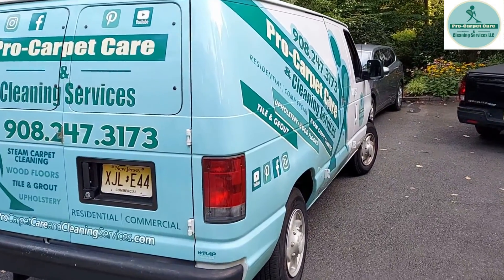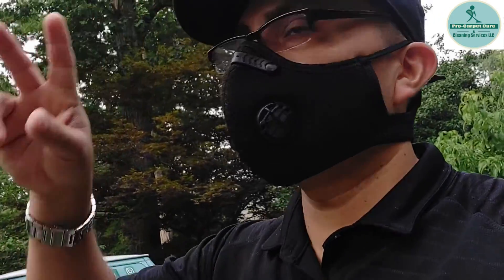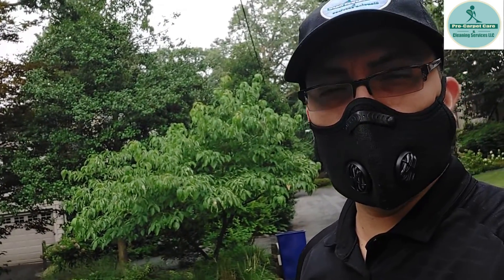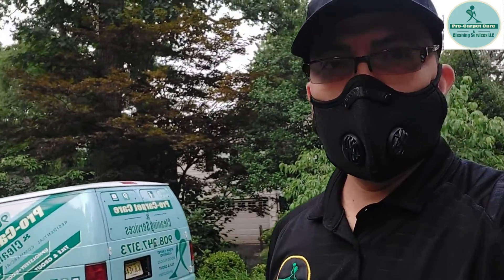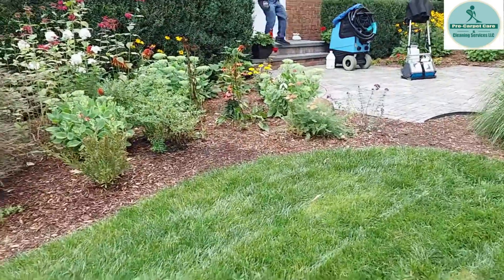Good morning guys, this is your boy from Pro Carpet Care. It's a repeat client today. We're gonna do two central rug areas with the pet urine removal. This client — we cleaned her tiles and sofa upholstery last year. She calls again to do the central rug urine treatment. She saw our videos and knows how we do our process, so we can start working inside. Don't forget to subscribe, follow us on Instagram, check our videos for carpet cleaning, upholstery, garage, woodwork.